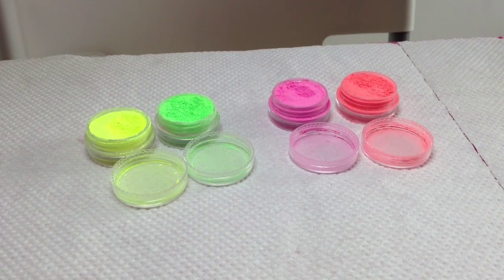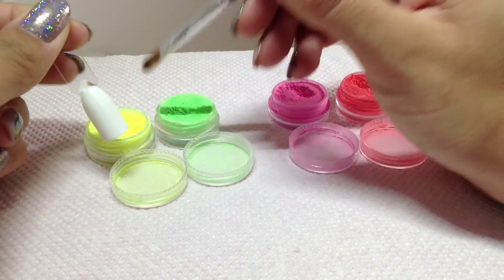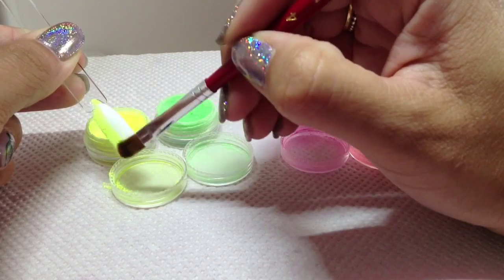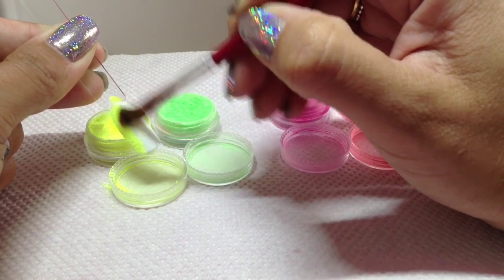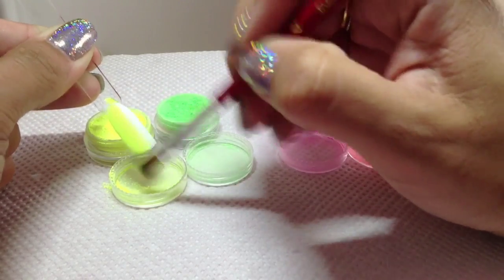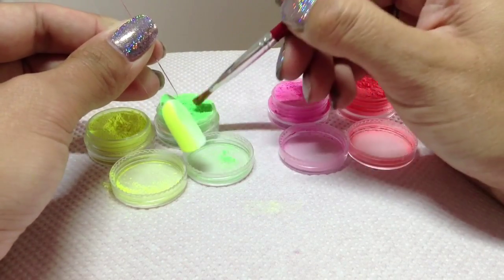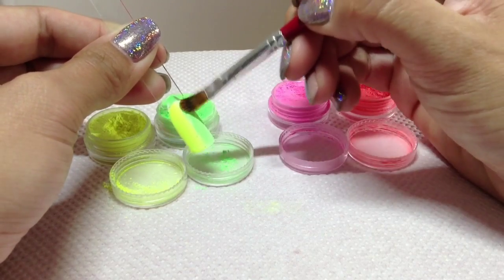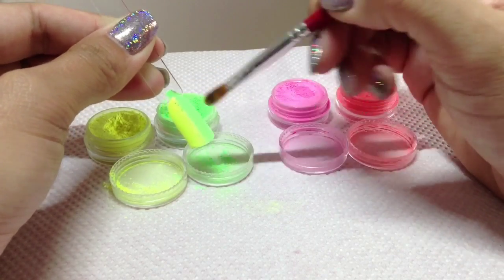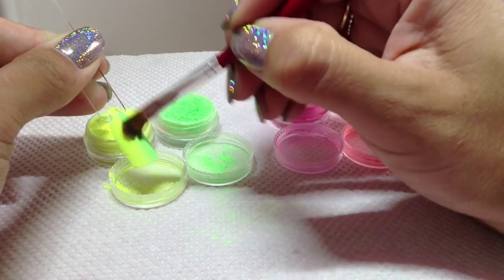I'm going to get my first colour pot here and all we're going to be doing is a vertical ombre — one colour on one side and one on the other. Just pat them in or brush them in however you want to do it, just on one half, and then do the green on the other side. To make these colours really stand out they are best used over a white base. So I'm just going to start blending those in the middle now.